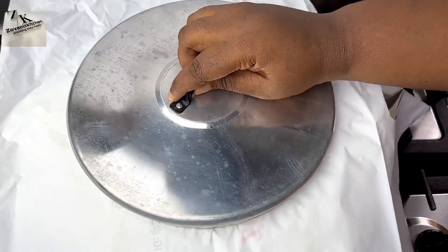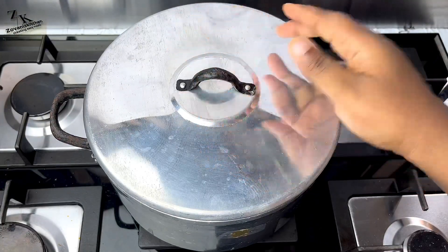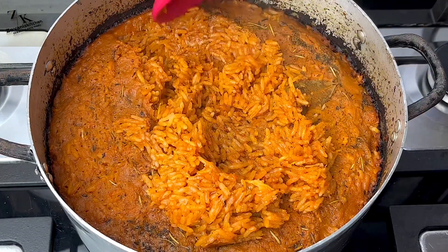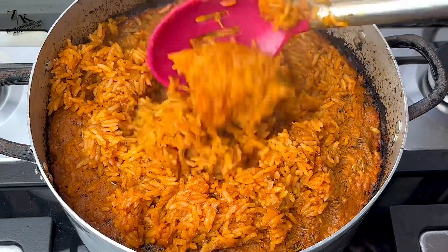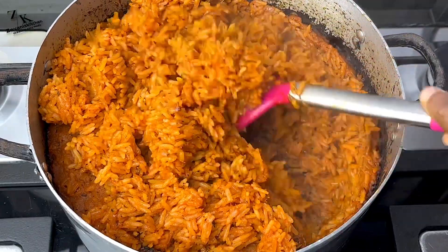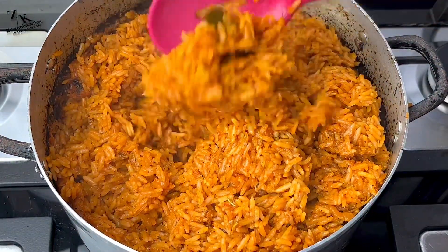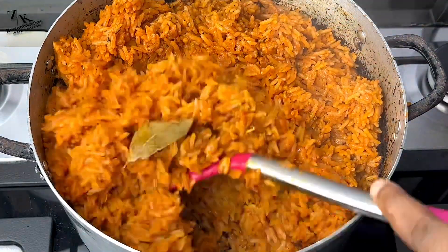I'll cover it up with a tin foil and also a poly bag — you can use whichever you're comfortable with. At this point the rice is soft; I covered it and left it for 20 minutes to smoke. After 20 minutes I allowed the smoke to sit on the rice for at least 15 minutes before opening it. From your screen you can see the rice is burnt — this is how to get the smokiness into your rice to give you that patty feeling. If you don't want it that way, you can stop at the point where the rice is soft. But for that smoky signature taste, you have to allow your rice to burn.